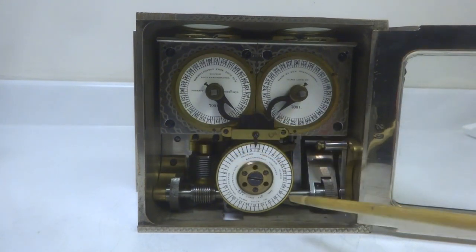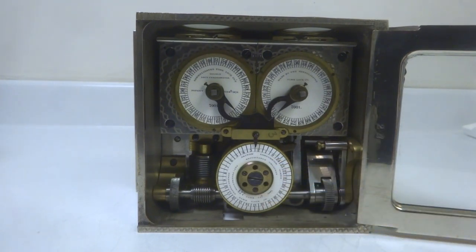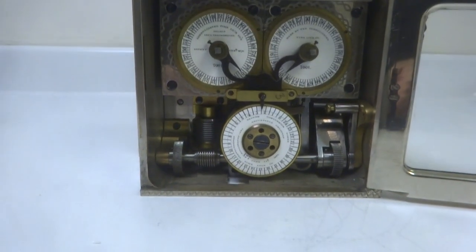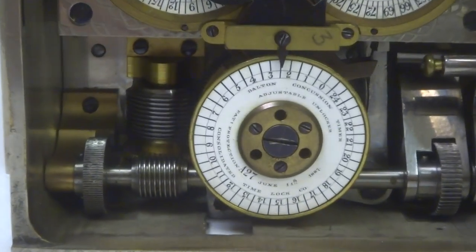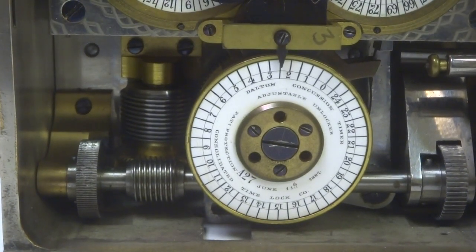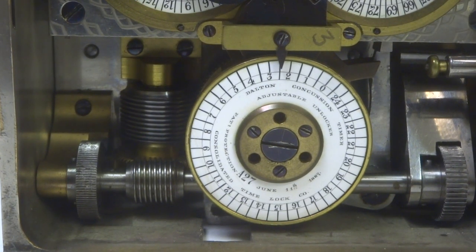You can see it is called a concussion timer, as labeled on the dial here. Zooming in, you can clearly read that it is a Milton Dalton concussion timer.